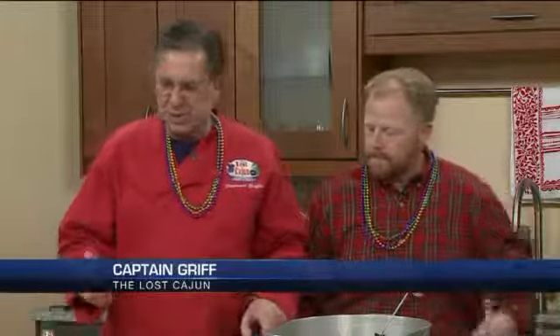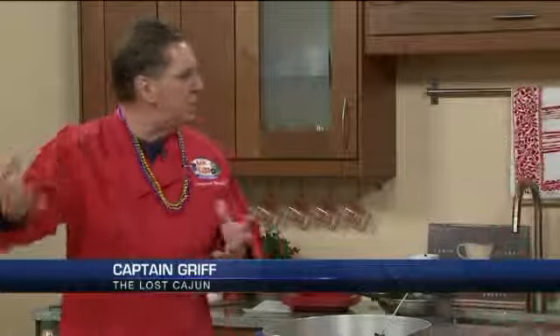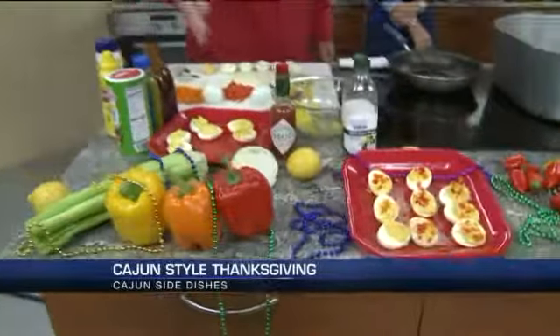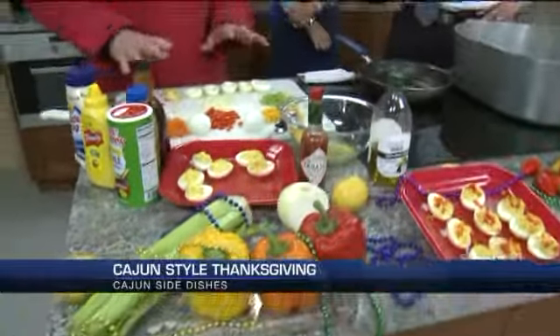So today we're going to have the fastest three minutes in cooking. In Louisiana, we have a thing called a trilogy: onions, bell pepper, celery — and a little garlic in there. And we like to use really vibrant colors: the red, orange, yellow bell peppers, the celery. You can see the lemon and so forth.